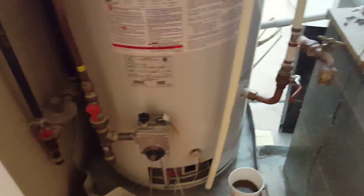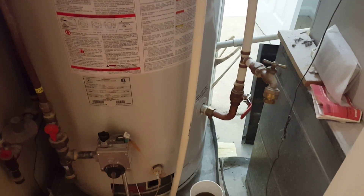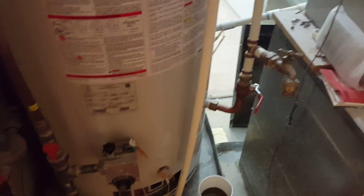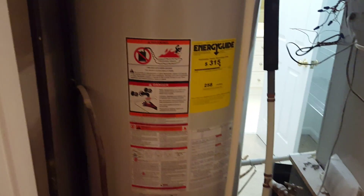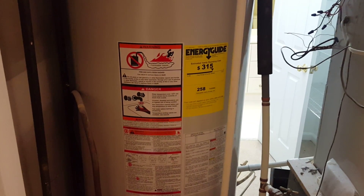Part of the proper maintenance that should be done every year is to flush your Apollo system to prevent bacteria from getting into the water heater and into the system as well.